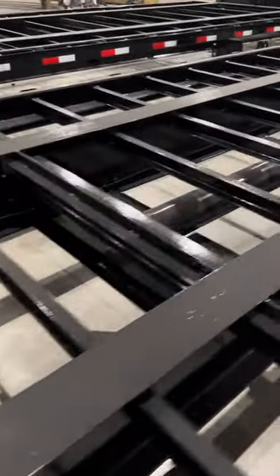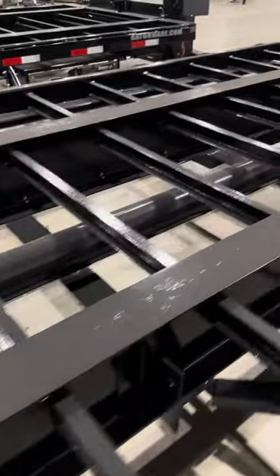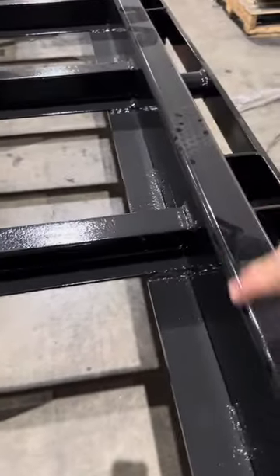You can see the light through there. We'll show you some of the structure up the center — huge 6-inch schedule 40 square tube. You can see a lot of the gusset work and your mill steel crossmembers coming into a tubing frame.